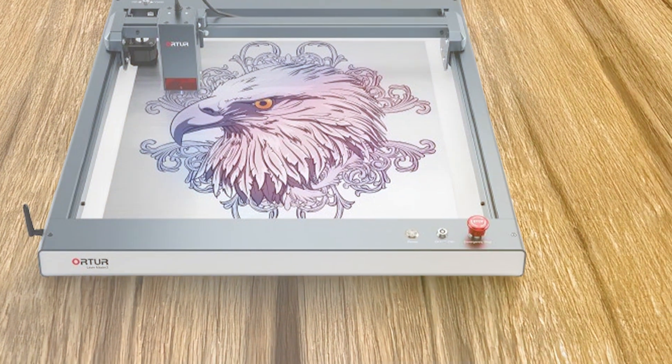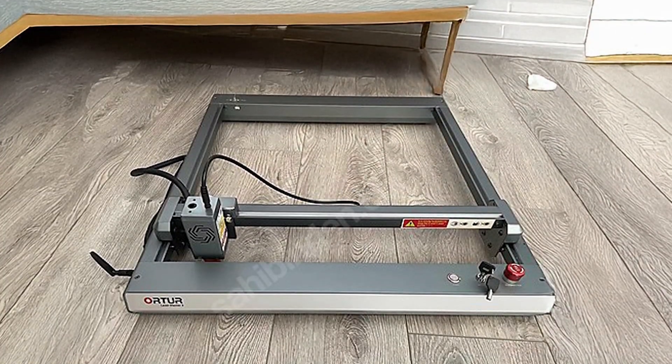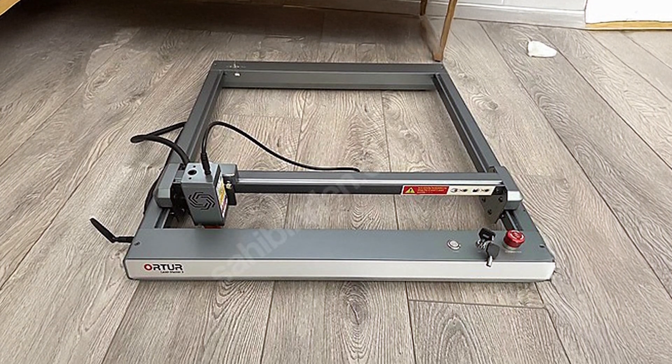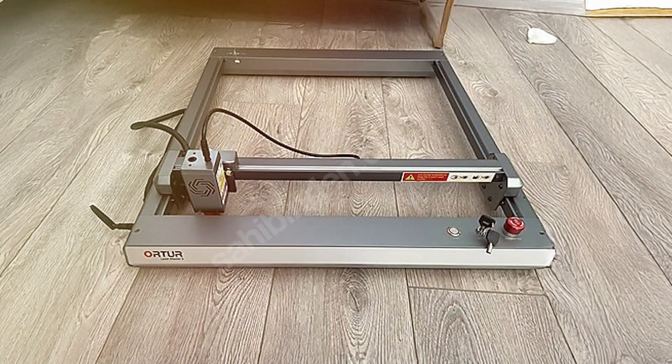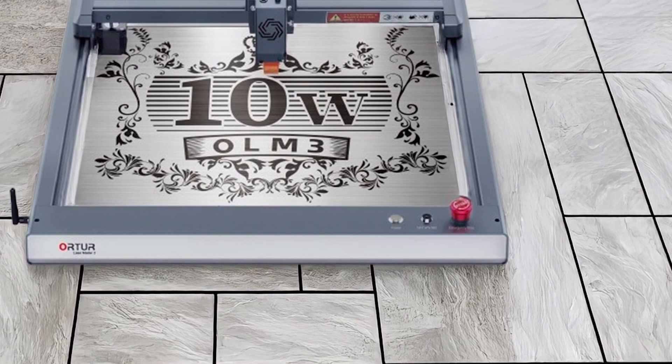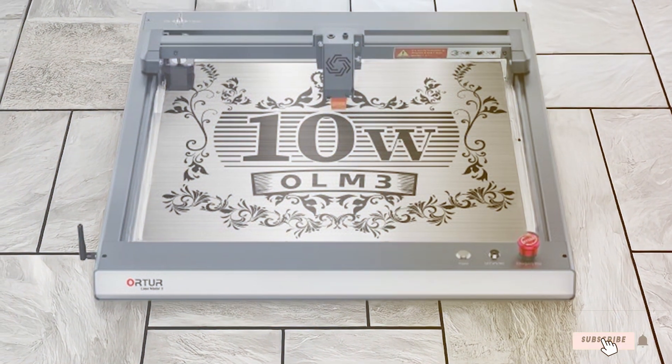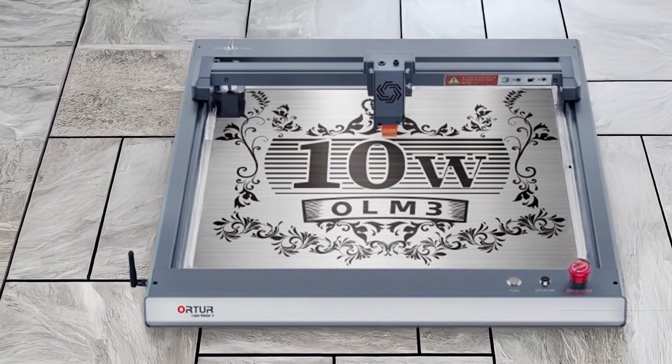Safety is a priority with the Alta OLM3 LU320 A, as it includes features such as an automatic shutdown function and protective covers. The engraver's durability and performance make it suitable for both professional and hobbyist applications, providing a reliable and versatile solution for various laser cutting needs.